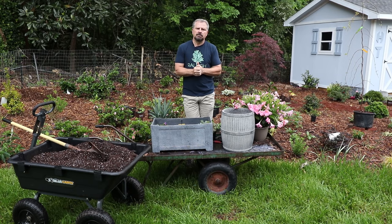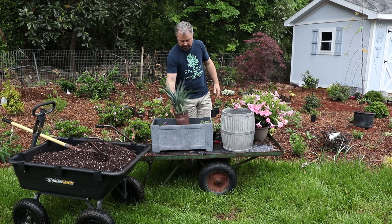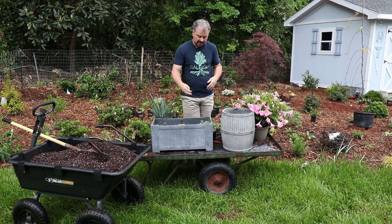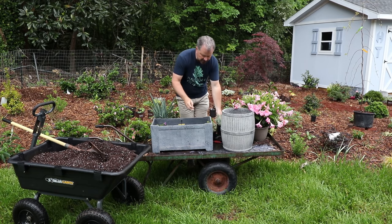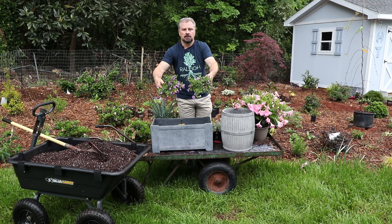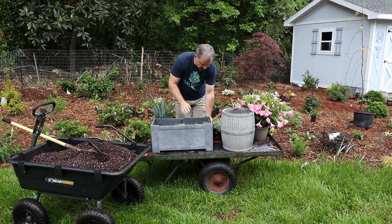You'll frequently hear that you want some sort of thriller — some sort of upright piece. This Dianella will be my thriller in this container right here. Then you want some sort of filler, something that will fill some space in the container. I've got an Artemisia here for this particular container that will do that. And then you want some sort of spiller, something that will come down over the edge of the container. I've got some Calibrachoa for that and also a variegated Vinca as well.